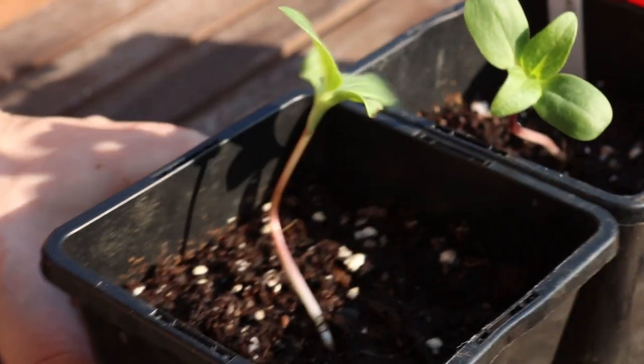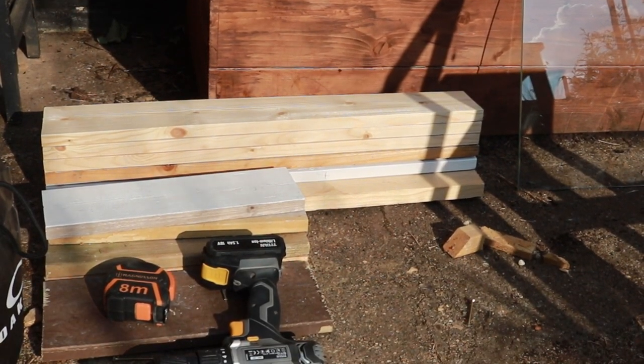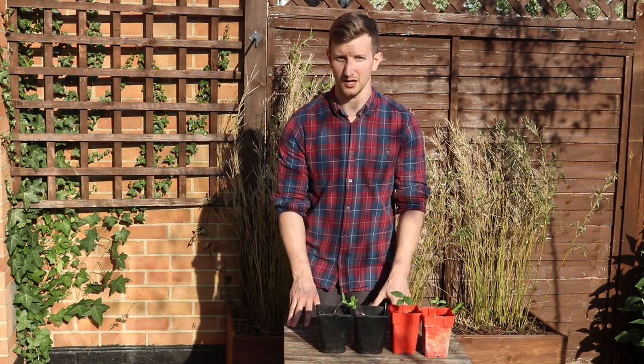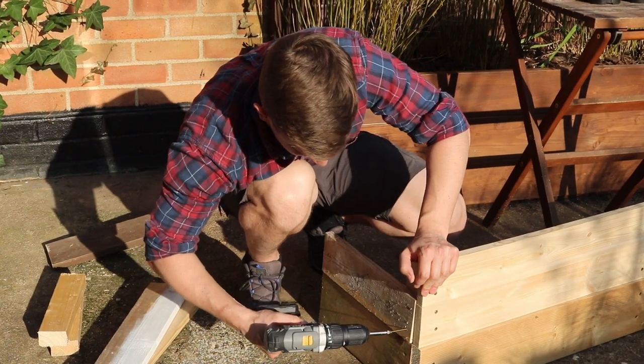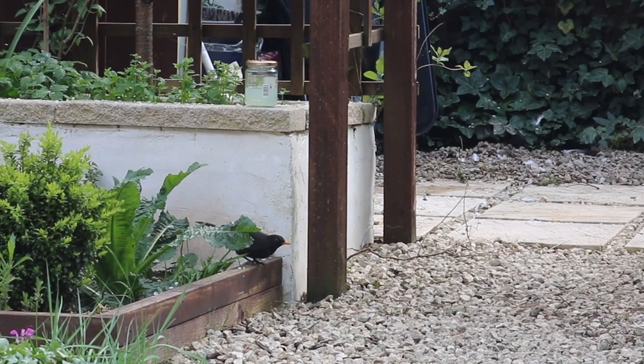So if we want these to survive I'm going to have to build some protection. I don't have access to a hardware store so I'm using some scrap wood and an old pane of glass to build a cold frame. A cold frame is essentially just a box with a sloped lid that you put your plants inside, and it protects them from the elements and from predators like slugs, snails and birds.